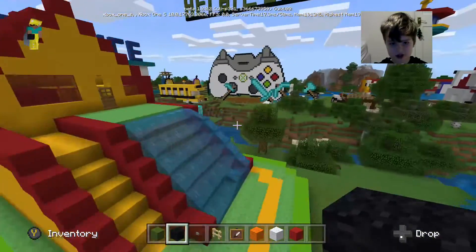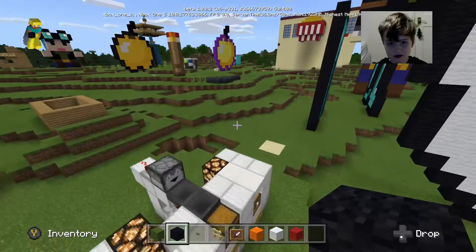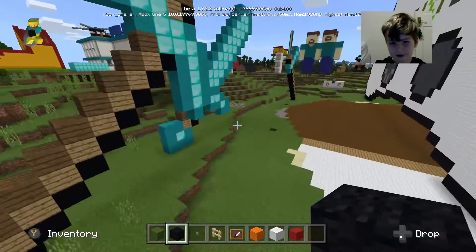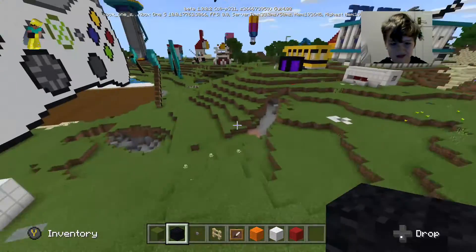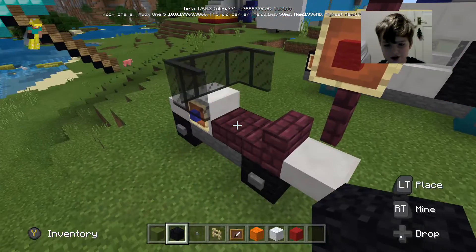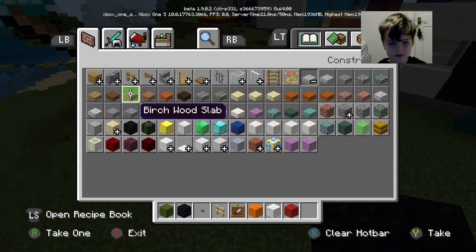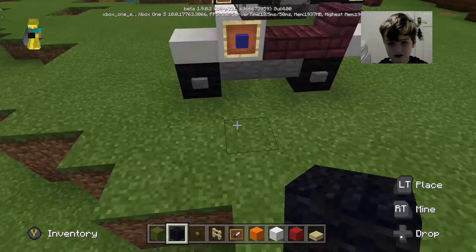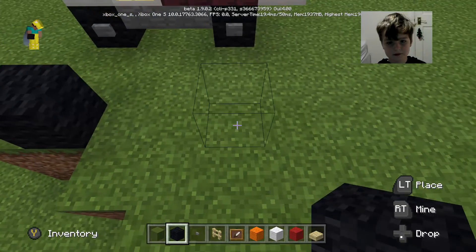I was gonna build it here but I'm gonna build it next to the police bike, because this is part of our vehicle range. We also need a slab.